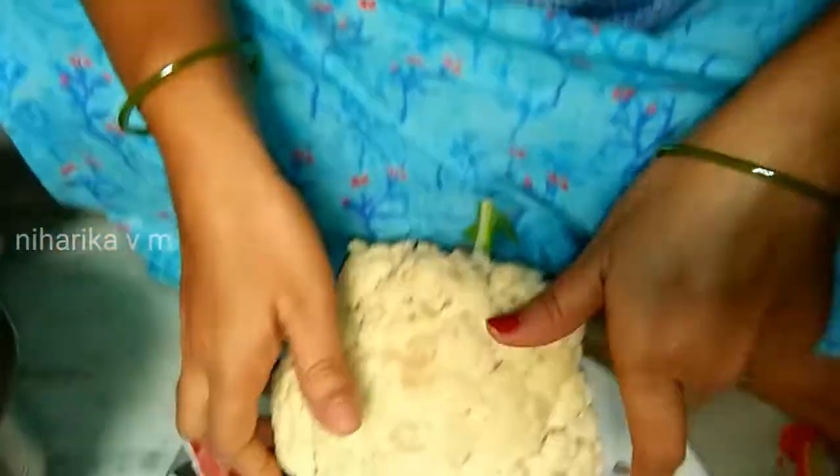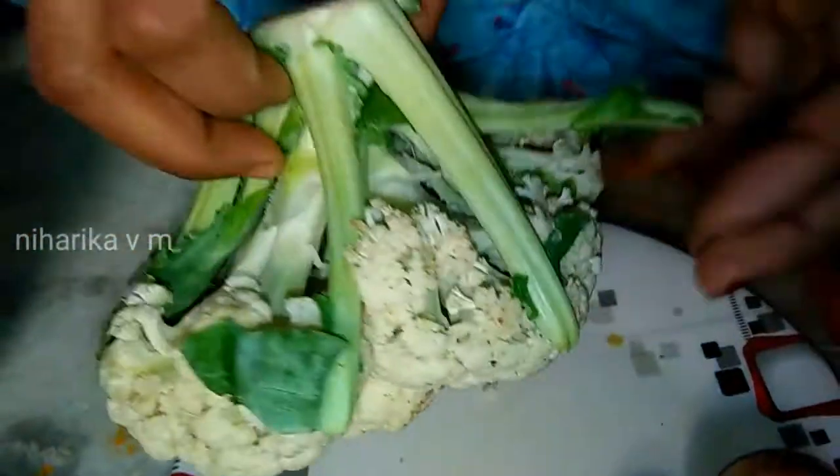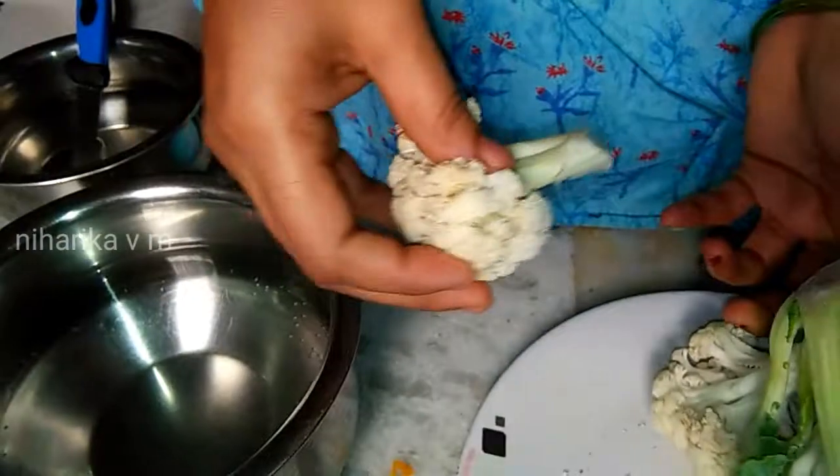Hi friends, I am Mini Harika. Village Home — I will be able to put the cauliflower in this video. As the final step, the cauliflower will be lifted up and will be ready to take. Then put it into the cauliflower — there is a space that is stronger.